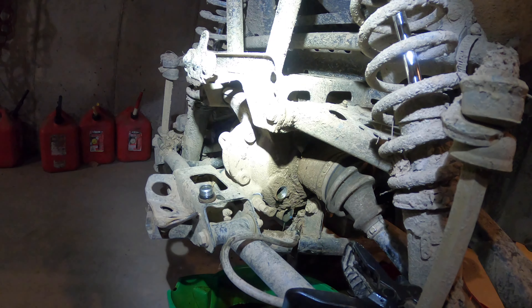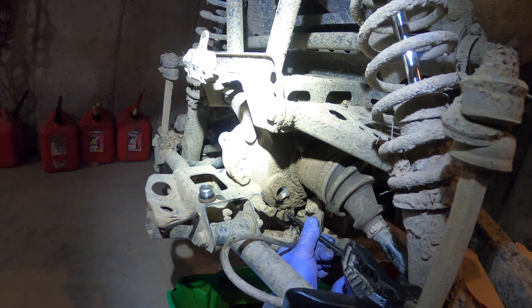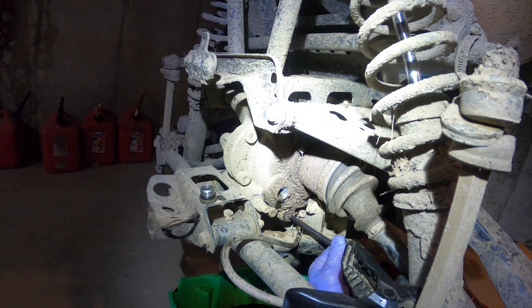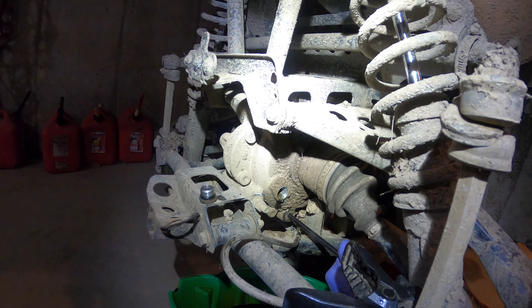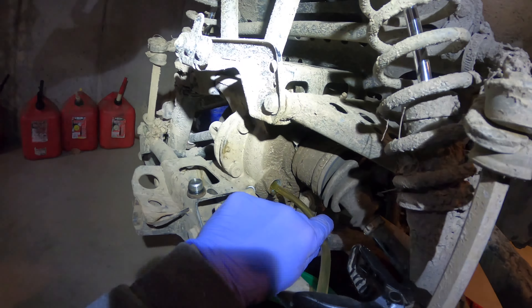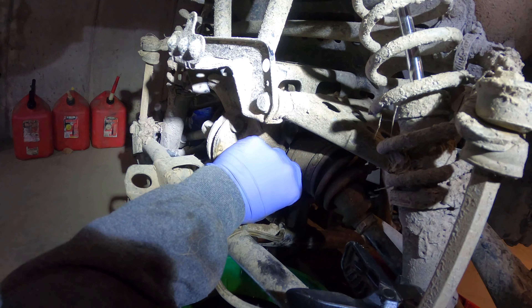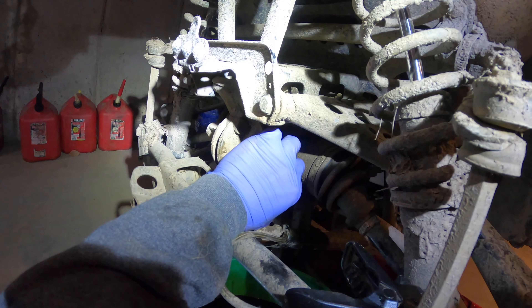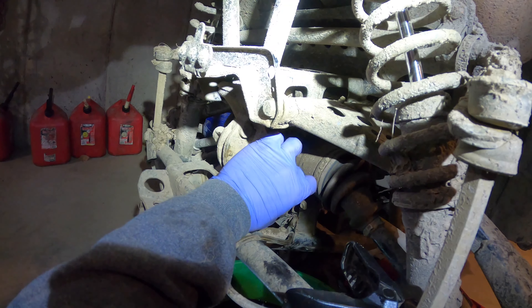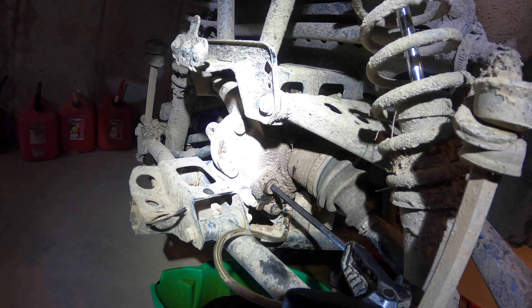I'll let this guy sit on it. Rear diff just moved — she's full, I think. Let's grab a magnetic tissue. So we just got to tighten down the fill plug now. The oiled surfaces are done and then we're going to do the bearings real quick and we're all done.